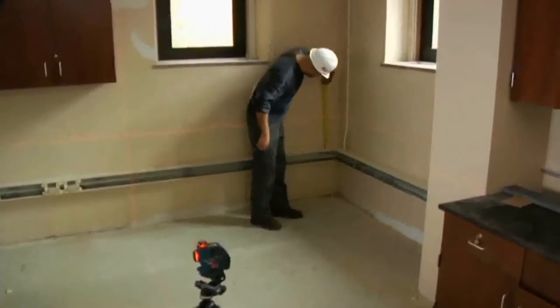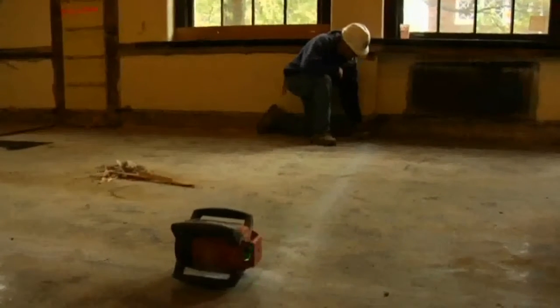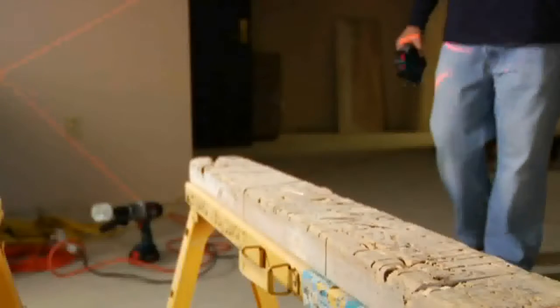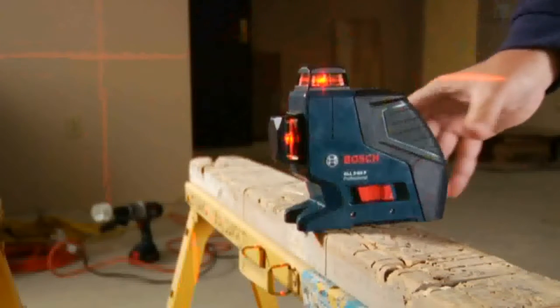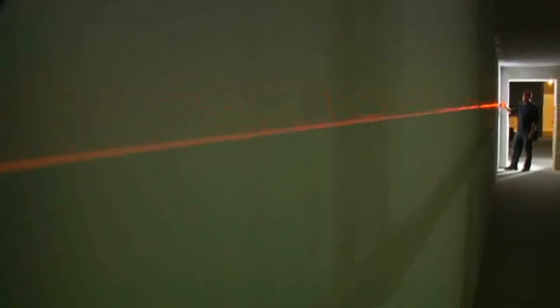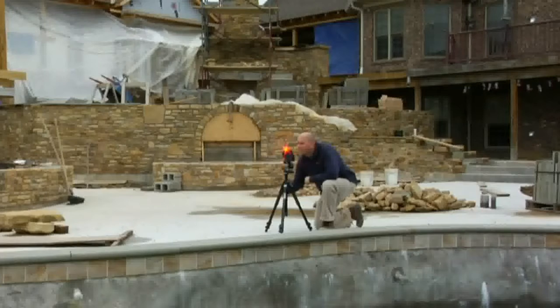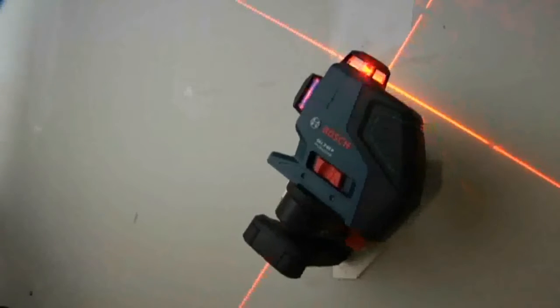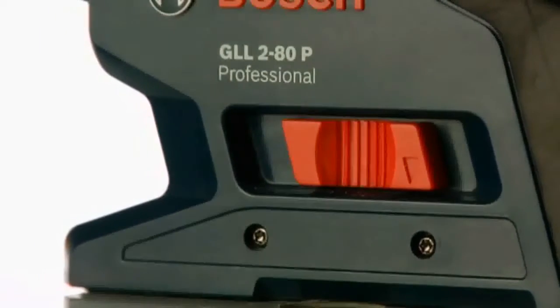Until now, contractors needed an expensive rotary laser for quick, accurate work on many jobs. But the GLL 280 changes everything, providing high visibility and extreme accuracy to 65 feet indoors, and up to 265 feet outside with its optional receiver. Its lightning-fast self-leveling technology is another Bosch breakthrough, with visible and audible off-level warnings, and an automatic lock that secures the pendulum for safe transport.